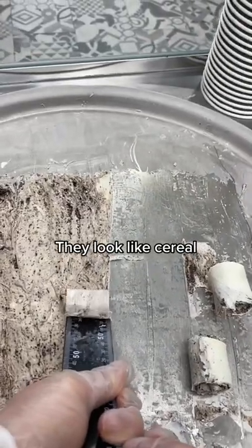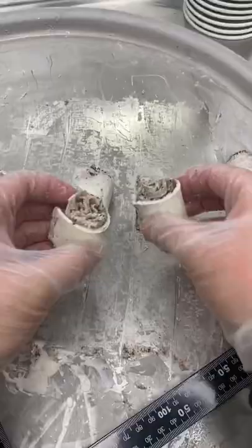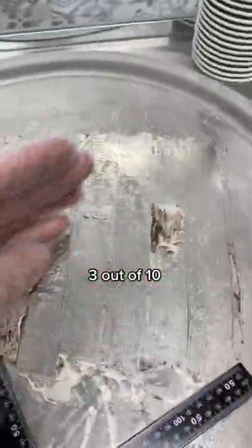They look like cereal. Three out of ten.